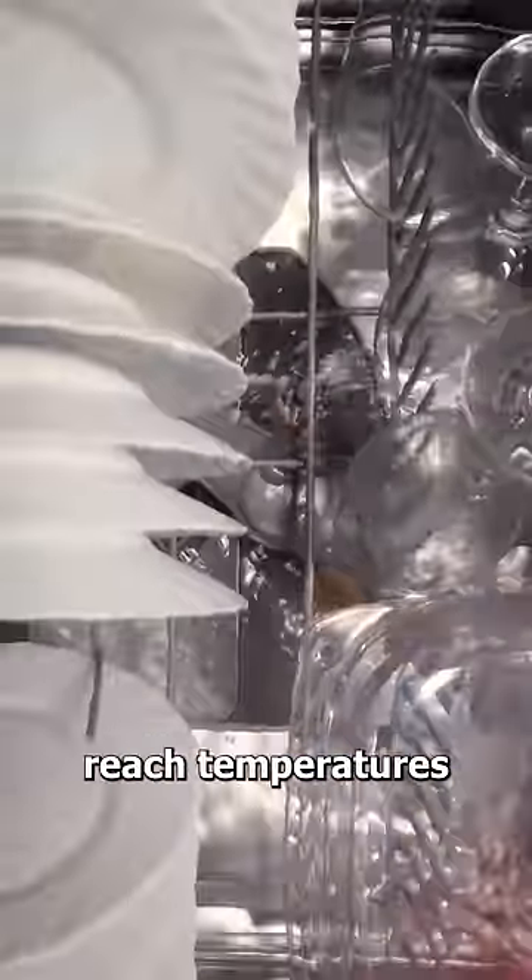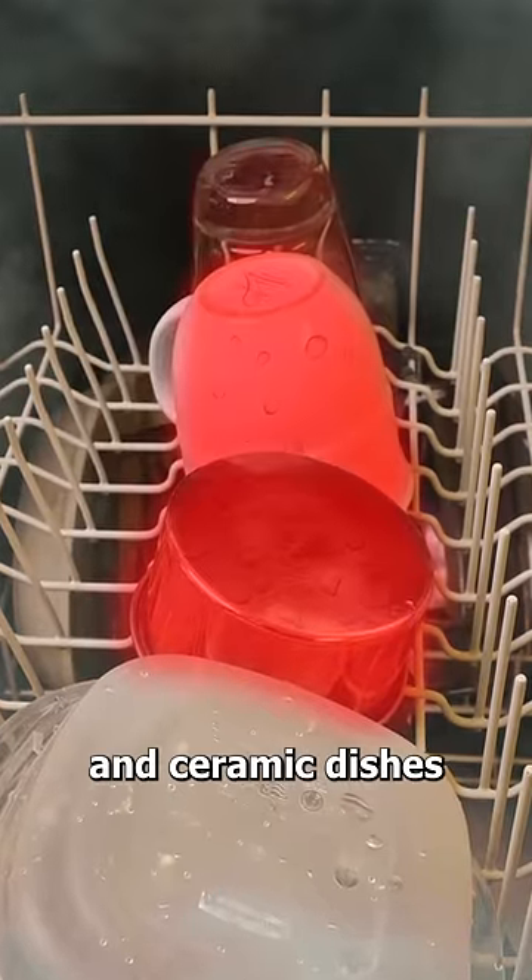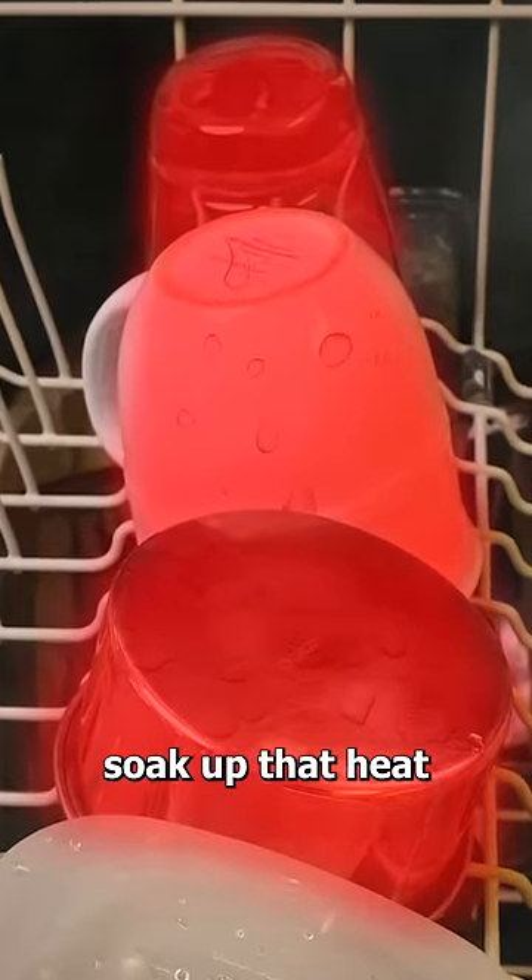Well, dishwashers reach temperatures of up to 170 degrees, and glass, metal, and ceramic dishes soak up that heat, which makes the water evaporate off of them at the end of the cycle.